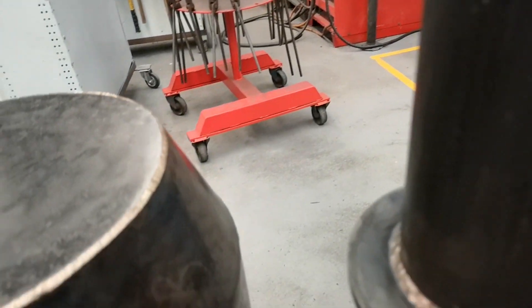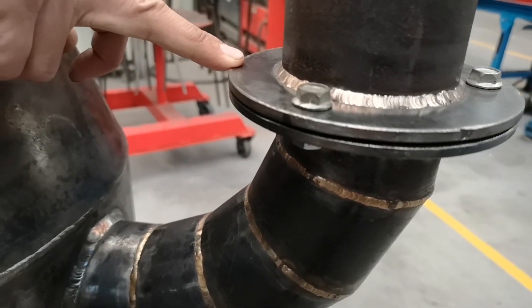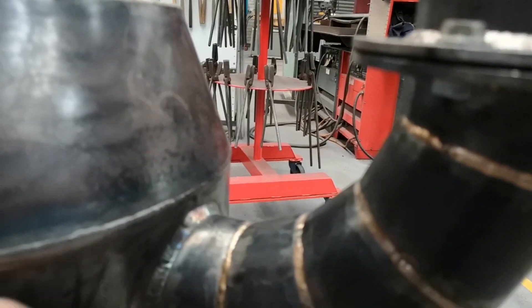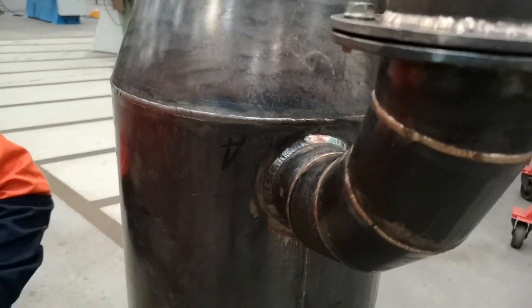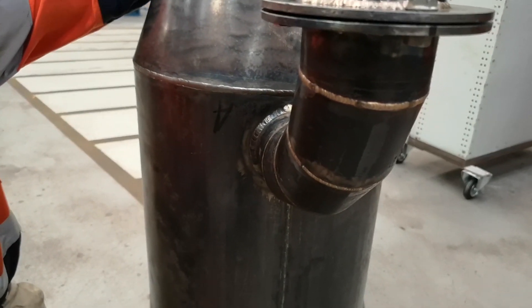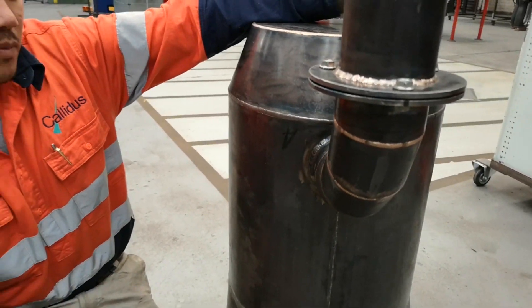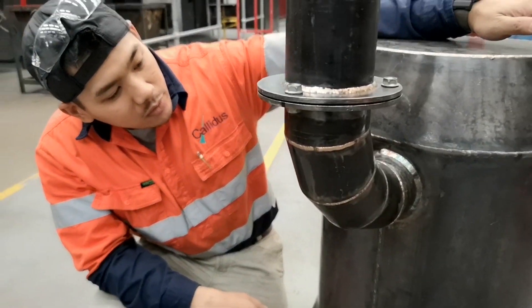Moving down — same deal with the flanges. Pattern development, oxy cut them out. And then a bit more TIG brazing here, silicon bronze. That lobster back is out of pipe. Made some pattern development for a lobster back join — a lobster back 90-degree elbow — same deal. Silicon bronze in there to keep it all aesthetically pleasing, looking nice.